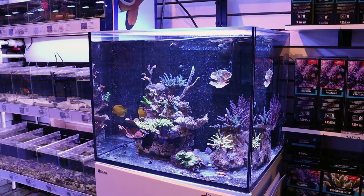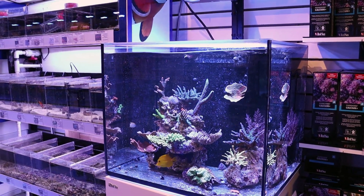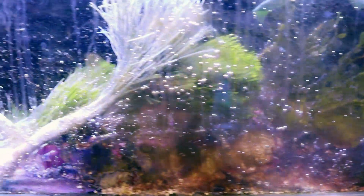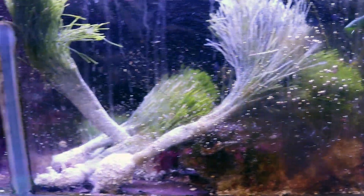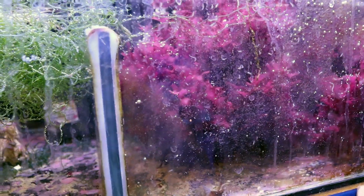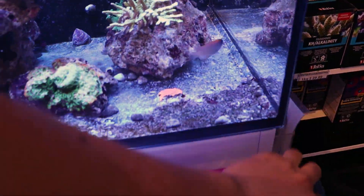Running a refugium on your reef tank can be a great way of nutrient export, reducing nitrates, reducing phosphates. We carry a number of different macro algaes here — this is some Halimeda and there's some Grape Caulerpa. It's a little bit dirty in this system. Some shaving brush, we have Mermaid's Fan, Dragon's Breath, Chaeto, Mangroves, and then there's some other weird offshoot ones we get sometimes, but those are some of the most popular ones. Here on the Red Sea Reefer 170, running Dragon's Breath.